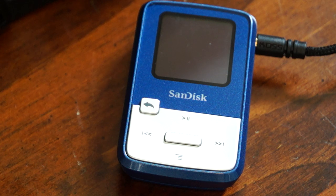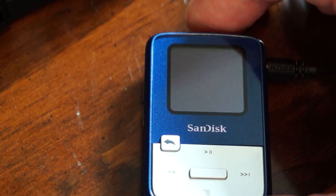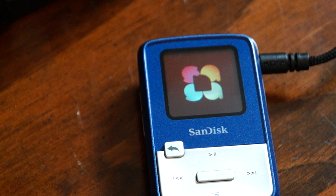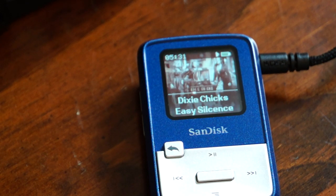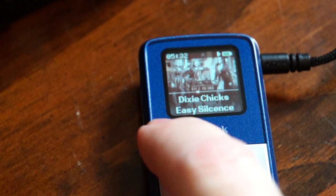This player does everything I want in a very small portable player, and as you can see on the back it's got a little clip so you can clip it onto your clothes. It's fired up so you can see the startup screen — a little animation on a 1.1 inch LCD — and it resumes playing where I left off, which is a really great feature.